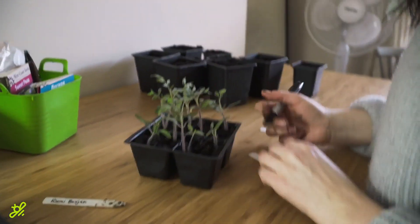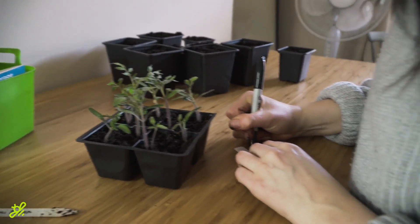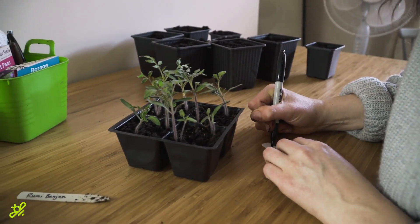First and foremost, I'm going to label. Before I plant up and get too messy, I'm going to write a few labels down.